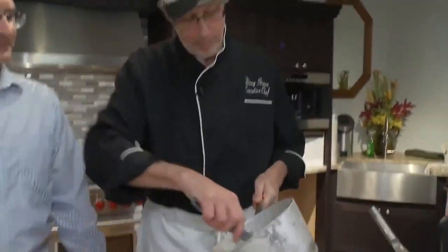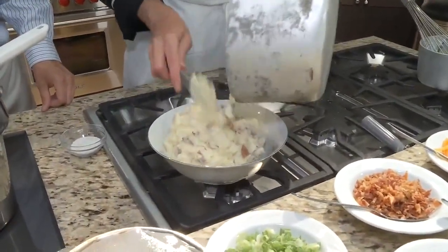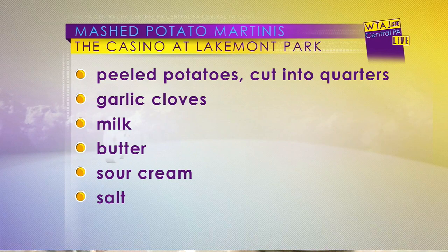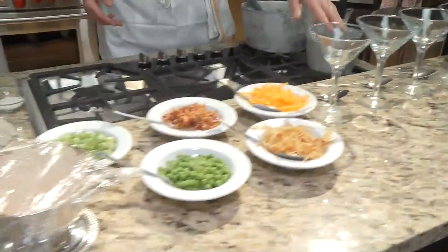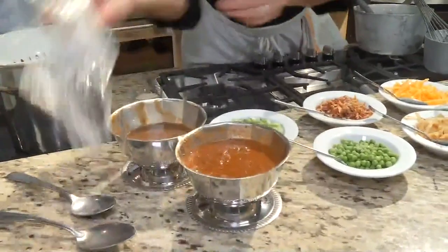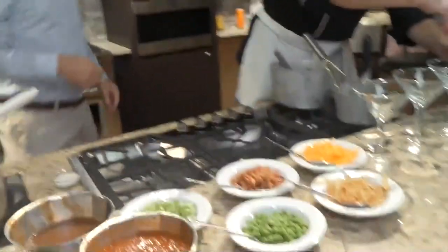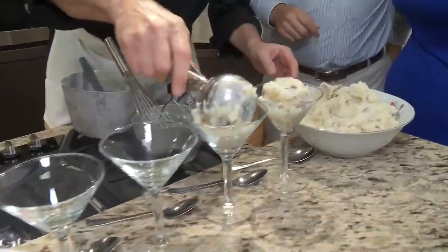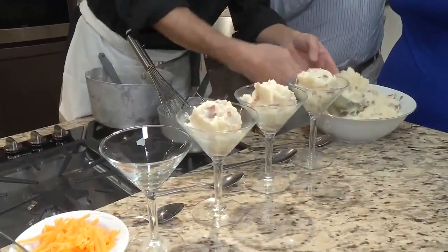From a serving standpoint, we're going to put it right into this beautiful bowl. If you're setting it out for your guests, you've pretty much got everything you need — potatoes, glassware, spoons, all your stuff here. We've got a volunteer right here to try it. And I use an ice cream scoop to get a couple of yummy dollops of potato in the glass. Who'd have thought?